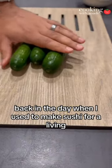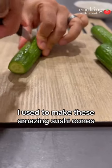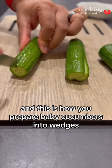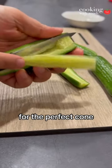Back in the day when I used to make sushi for a living, I used to make these amazing sushi cones, and this is how you prepare baby cucumbers into wedges for the perfect cone.